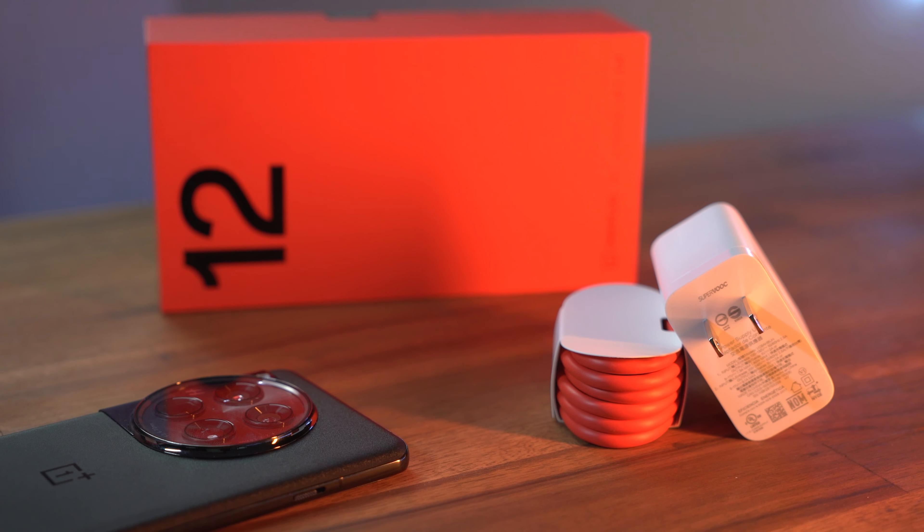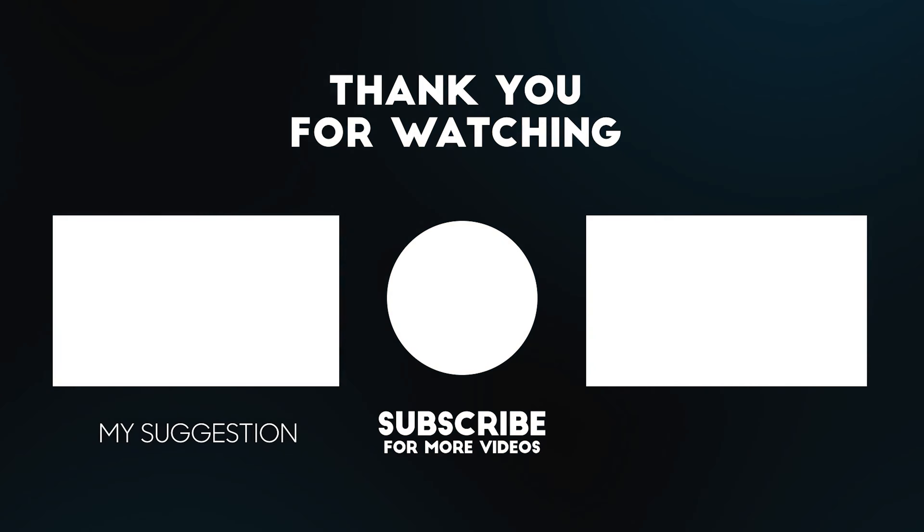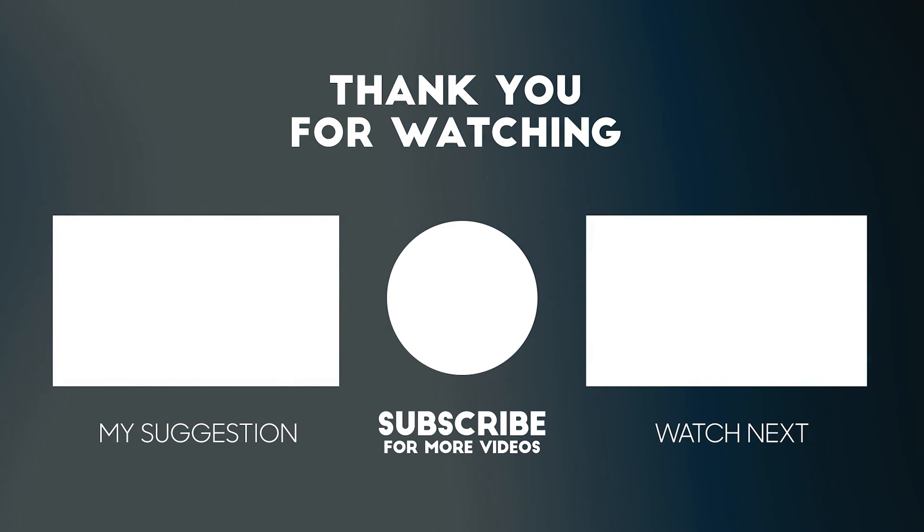If you pre-ordered this phone you would have gotten a free 50-watt wireless charger, which can charge twice as fast as an iPhone plugged into the wall. If I wanted to charge even faster, I can plug in the included 80-watt charger for around 30 minutes and get a full charge. This means I spend less time sitting by an outlet and can enjoy watching movies, playing games, and listening to music.